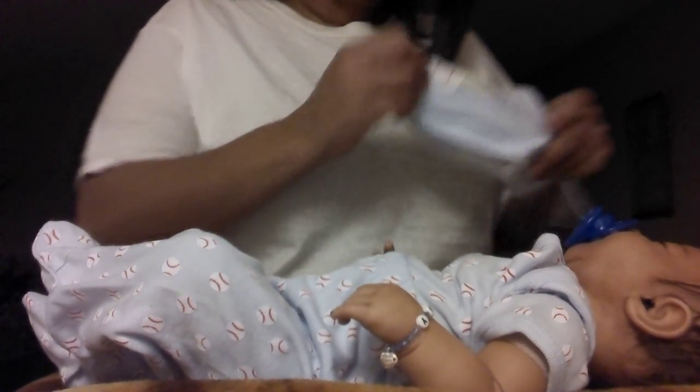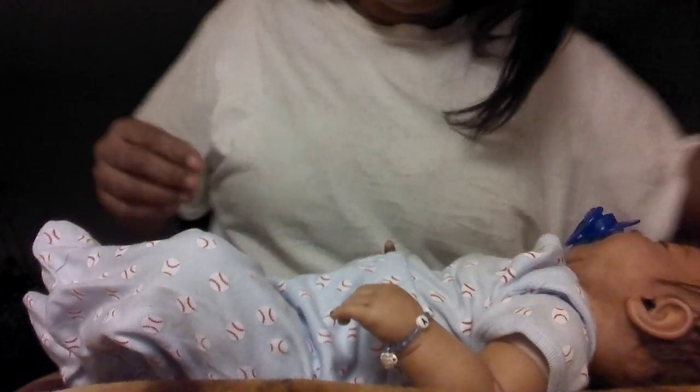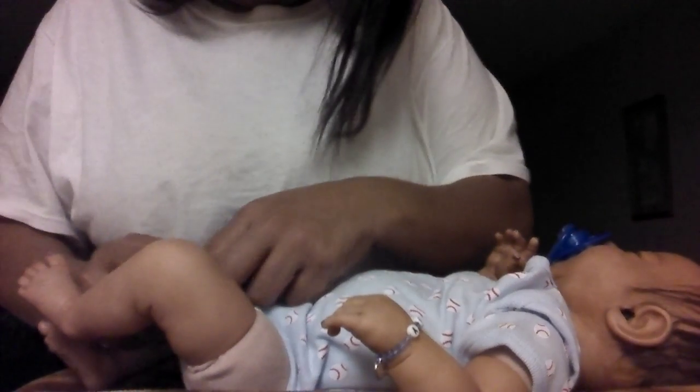Hi everybody, this is Carol Mark. I promised to do a details video with my reborn Danny Doll DJ. I just wanted to get started right quick with getting him undressed and show you some of the changes that I've made to DJ.